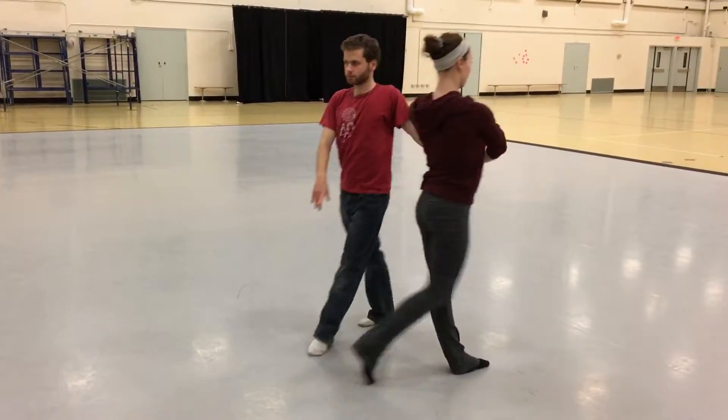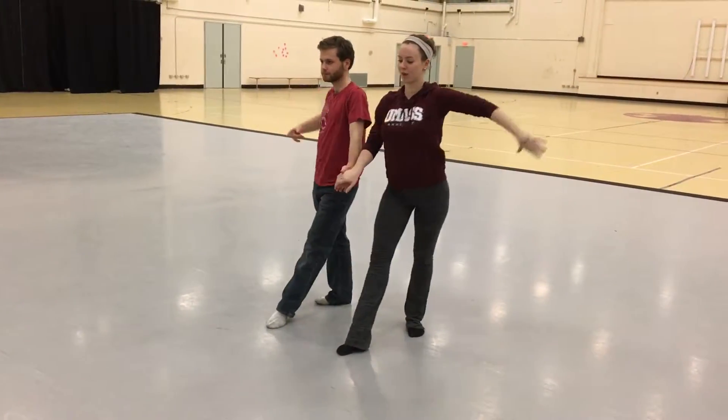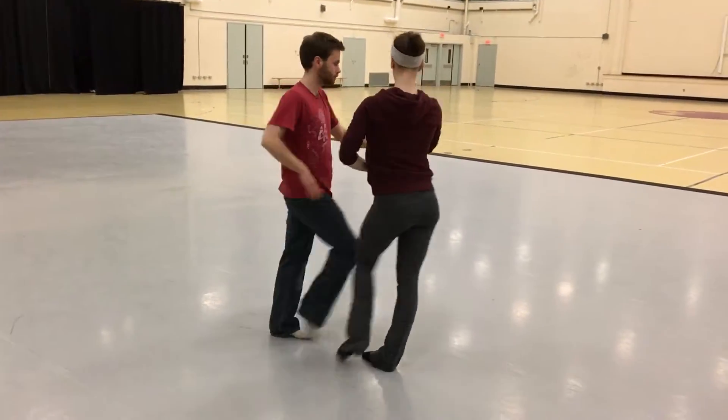Spiral, 4, 1 and 2, 3, 4, 1 to Aida, 3, 4, 1, 1, 2, 3, 4, 1, spot turn.